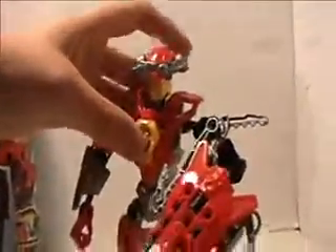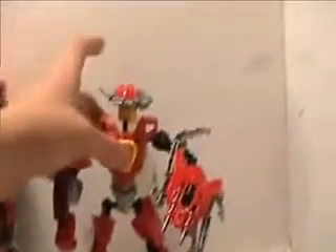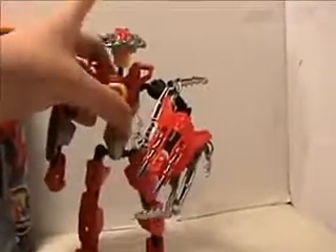This took me like an hour to build. Looks pretty cool — those are the cool parts.